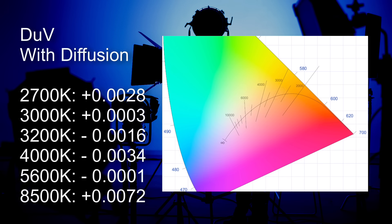Now let's look at our white point placement, color hue, or Delta UV. I'm not giving averages because this is a bi-color light so it doesn't track to the Planckian or daylight curve. At its lowest Kelvin of 2700 it has a green hue slightly more than the equivalent of a 1/8th correction gel. At roughly 3000K it crosses the Planckian curve. At 3200K the light has a slight magenta hue to roughly two-thirds of a 1/8th correction gel. At 4000K the light is the most it ever gets under the Planckian curve. The light hits the Planckian curve again at 5600K, and at its top CCT of 8500K it's most above the Planckian curve with a Delta UV of plus 0.0072.